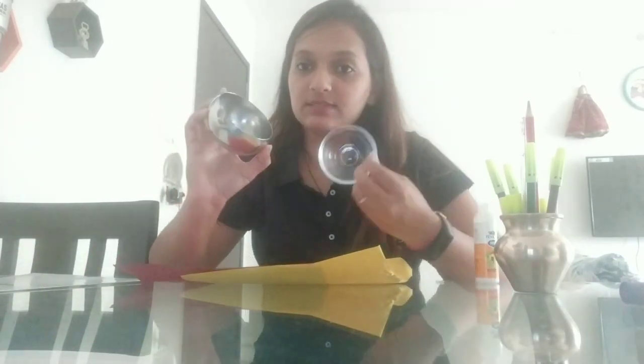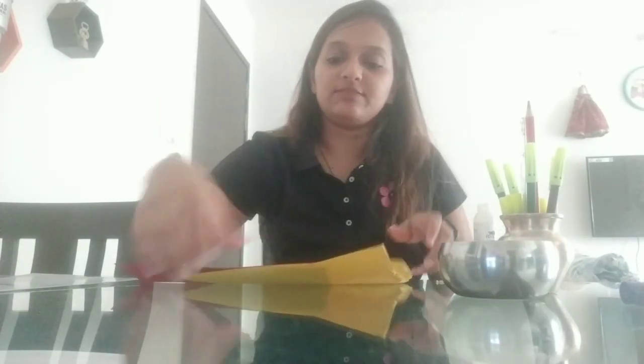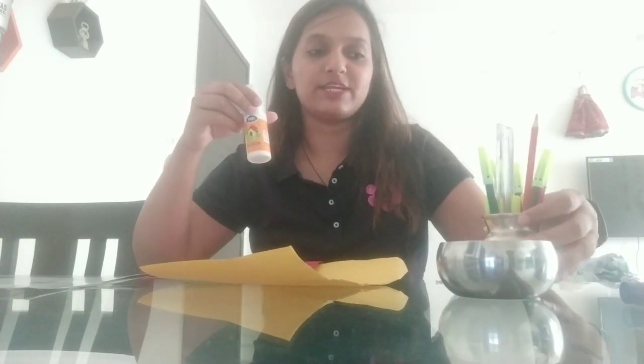I've taken two empty containers for drawing circles of two different sizes, a few pieces of chart papers — you can take any chart papers — then a little thick paper or a thick sheet, Fevicol, some crayons, sketch pens, and a pencil and scale.